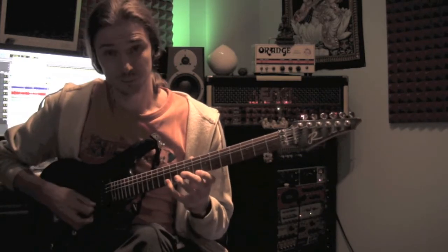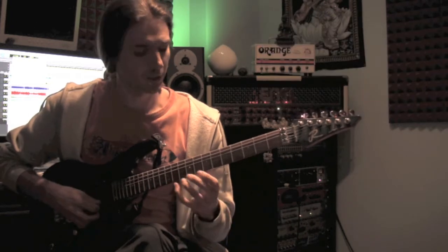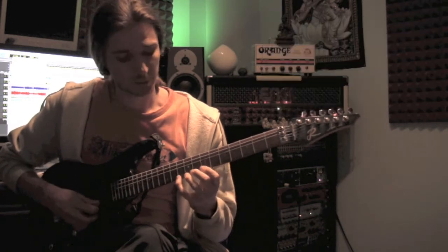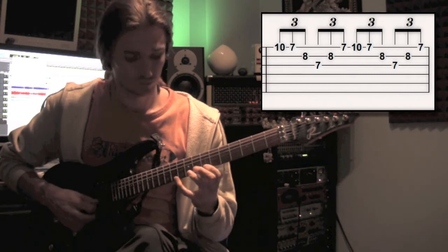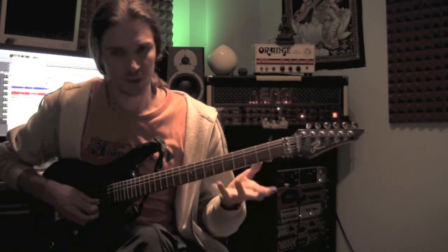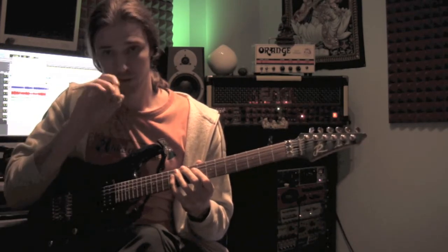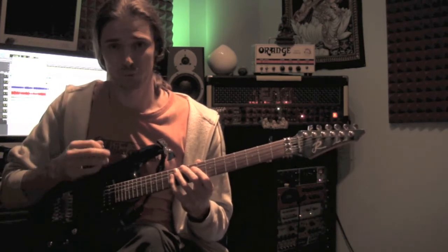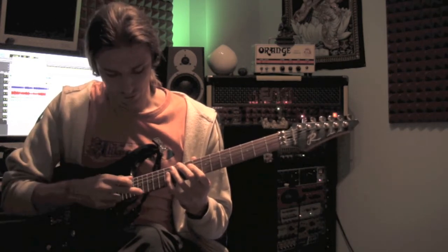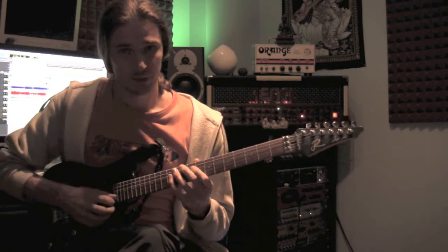We'll start in A minor and E minor with this arpeggio. This is a minor form, and then we'll move to F major, to G major, and then back to A. So we have these four measures and each one has a chord. The idea is that we're going to use one more note and tap it with the right hand — I use the middle finger, use whatever works for you. The root of the chord will be played on the first string: 17th fret for A, 13th fret for F, and 15th fret for G.